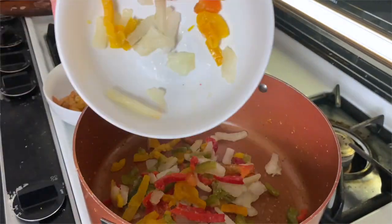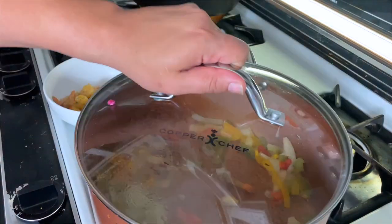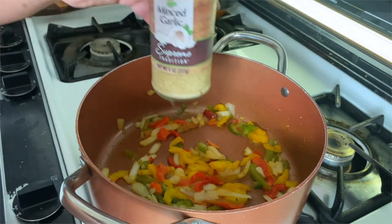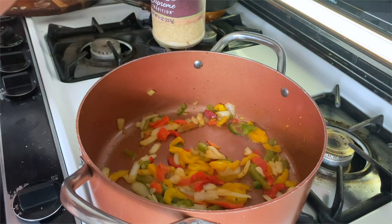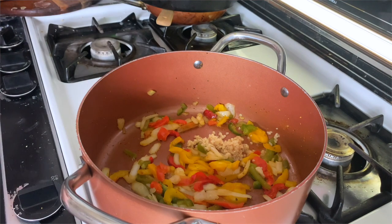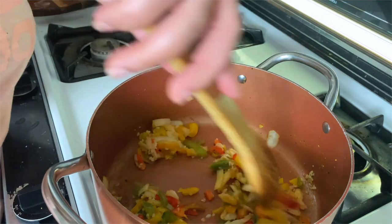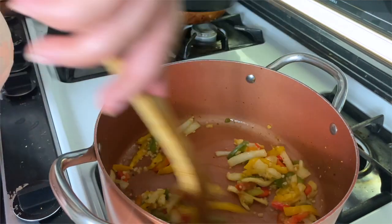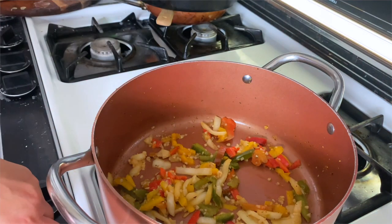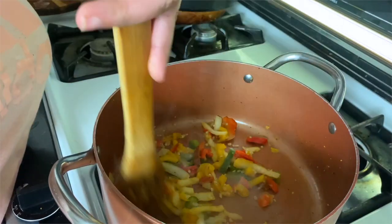Once the shrimp are thawed out, take them out of the pot and put them to the side. Add your onions right back into that pot — it's okay if there's seasoning left, that's just going to make it taste even better. We're going to sauté those because all frozen vegetables hold moisture, and the more moisture the waterier it's going to be with less flavor. I added in about two tablespoons of Dollar Tree minced garlic — you can add more or less depending on your liking.